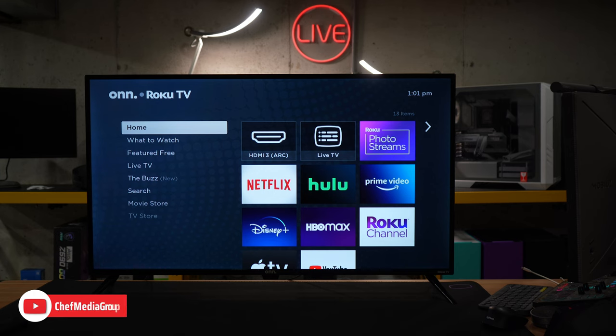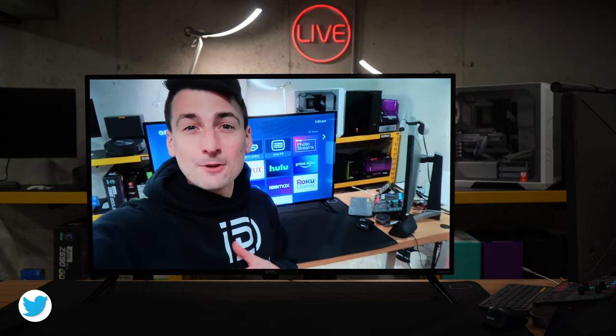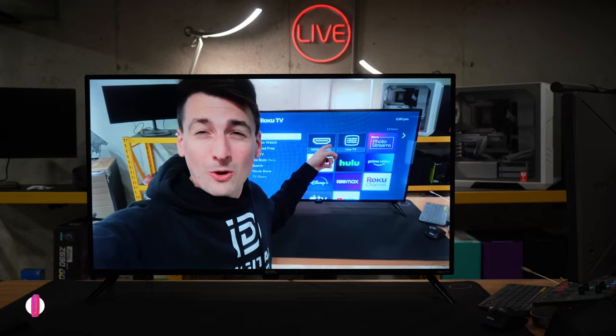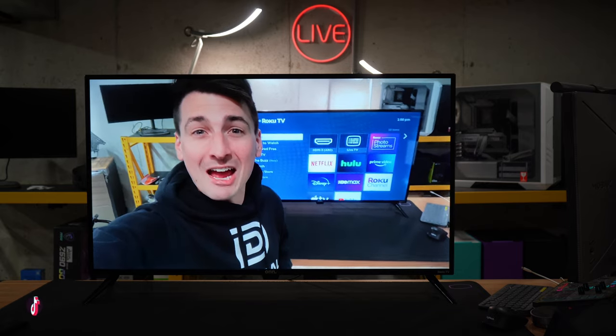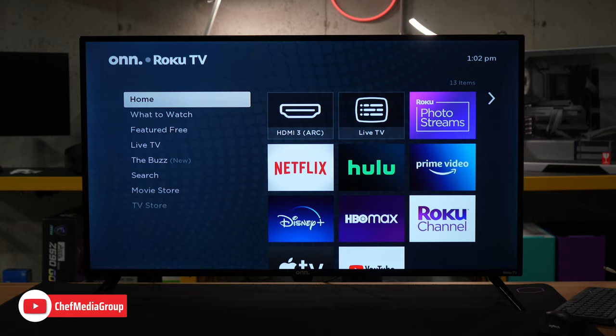Now I'm going to showcase AirPlay. We've selected our TV from our iOS device, the video loaded very quickly, and it works great — no issues, no lag, no sputtering. Someone might be thinking: can I browse the web with this TV? Unfortunately, Roku doesn't have a native or built-in web browser, but you can get around that by using screen mirroring from a Chrome browser, Safari, or things along those lines. That is something I would love to have with this TV — it doesn't have to be full-fledged, but having nothing native is something I feel this operating system is missing.